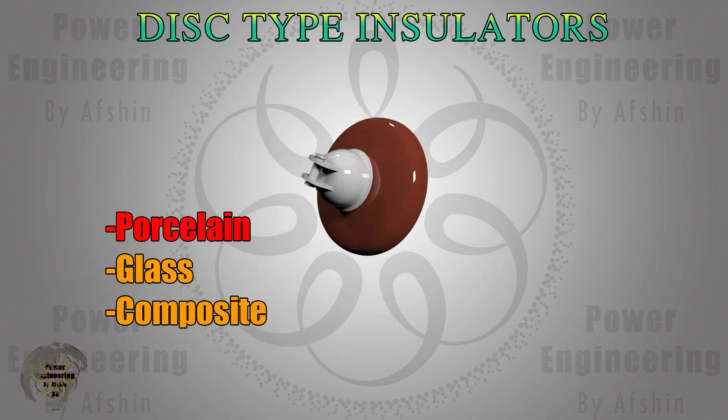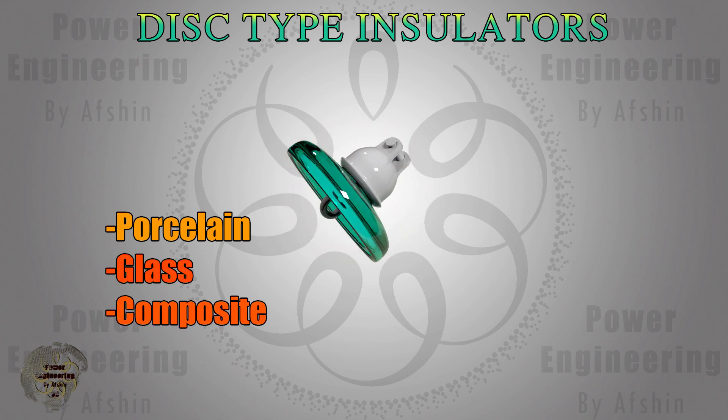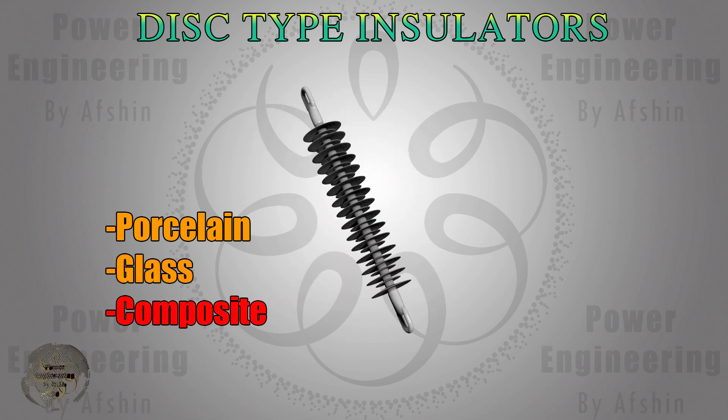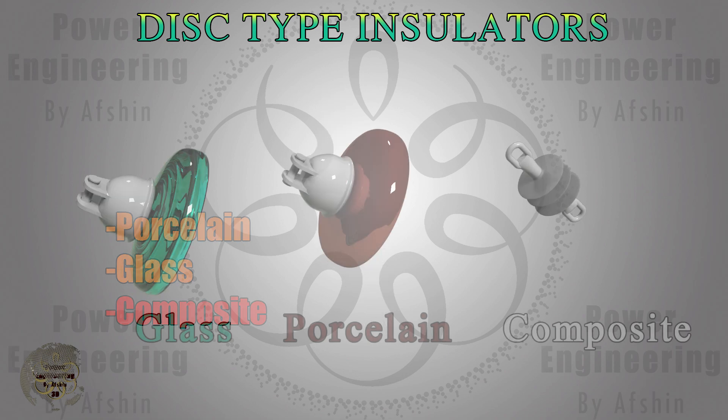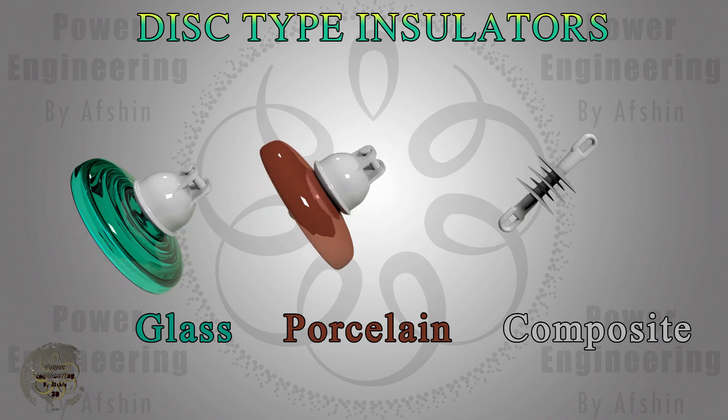Disc insulators are typically made from materials like porcelain, toughened glass, or composites such as silicone rubber or polymer. The choice of material depends on factors like environmental conditions, voltage levels, mechanical loads, and cost. Each material has its advantages and disadvantages, which are crucial for meeting the specific demands of power systems.